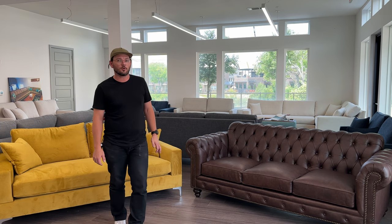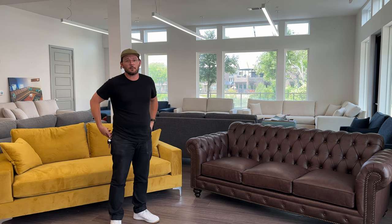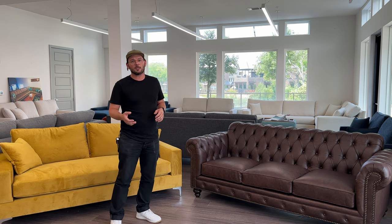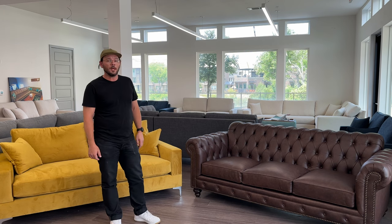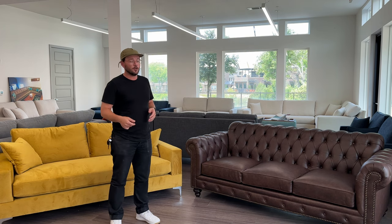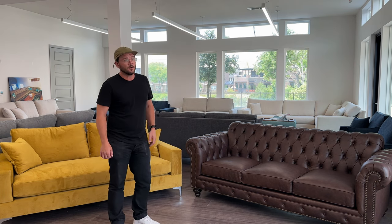A couple things I like to think about when deciding between individual cushions or bench cushions is how you use the sofa or sectional. I'm a person that likes to lay on the couch, so I don't like my butt falling in a crack, and I don't like the remote or cell phone getting lost in the sofa — so I like to do a bench cushion. But some people use their sofa more traditionally, sitting up and having a conversation, and in those instances individual seats might be a good option.